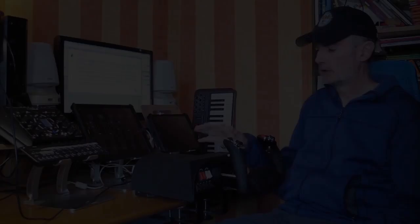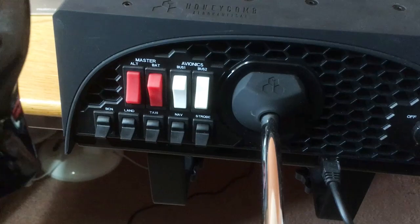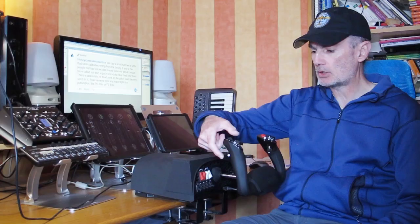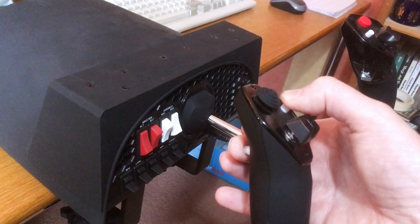Here's the punchline. To enter the calibration mode on your yoke, you need to do a couple of things. You need to set your four top switches to this configuration: the outer two are in the up position, the middle two are in the down position. Then you need to hold down the two white buttons on the left handle of the yoke, whilst connecting the USB connector.